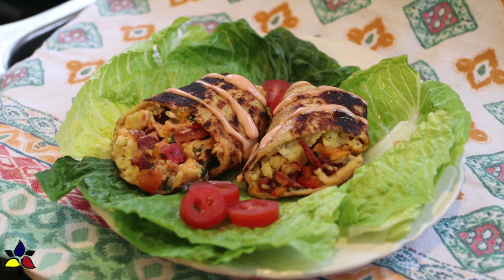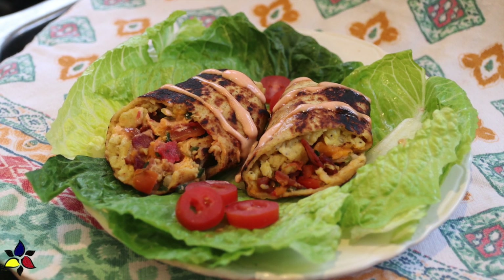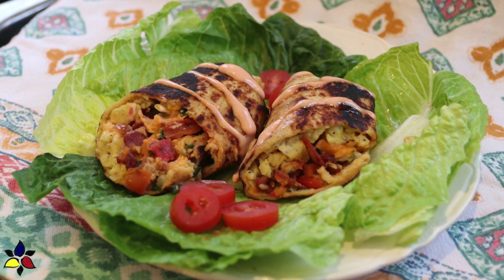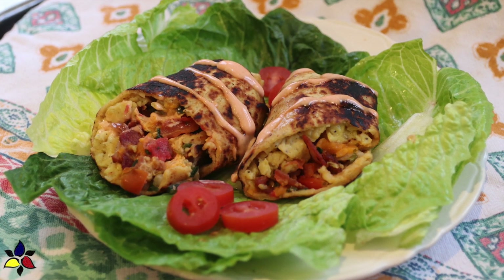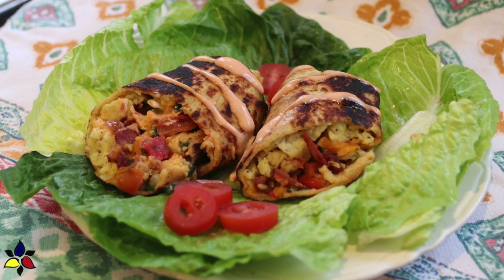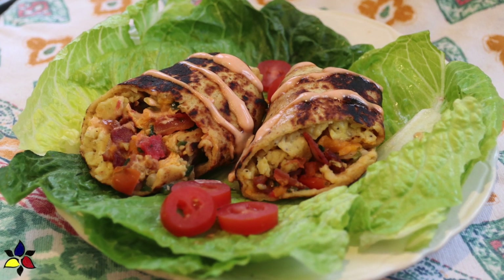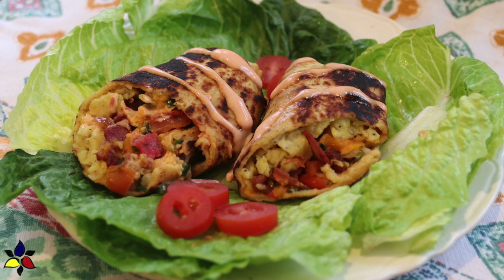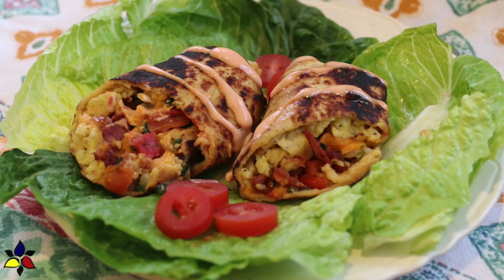Alternatively, take your burrito out of the foil and just wrap the center of the burrito in parchment — this will help hold the burrito together. Put it on a plate and microwave for a few minutes until it's nice and hot. Although these burritos are quite nice cold, I really think they're amazing when they're hot. These burritos can be stored in your freezer for two to three months.